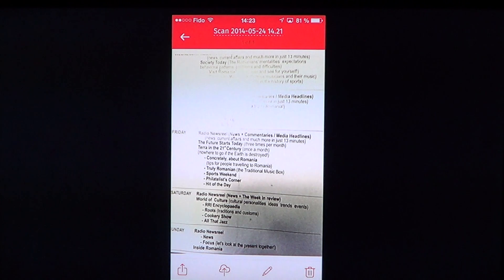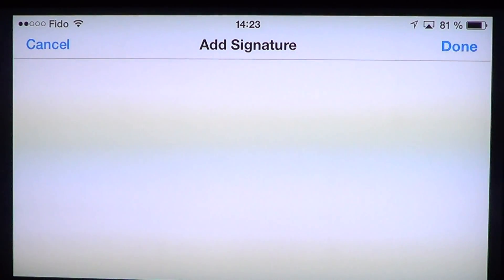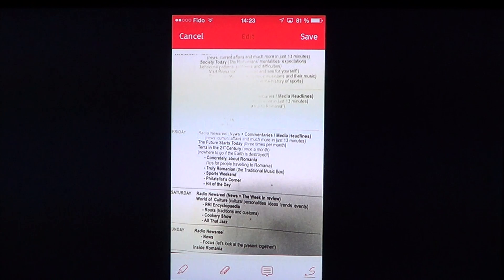You can send it to the cloud, send it by email, to OneDrive, or by message. You can print it or copy it. You can also use the options to scribble over it or add a signature — very handy for a contract you need to sign and send back to someone.